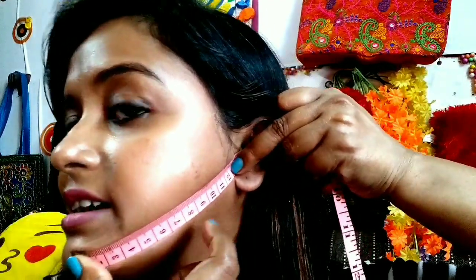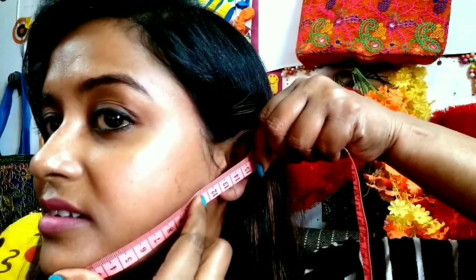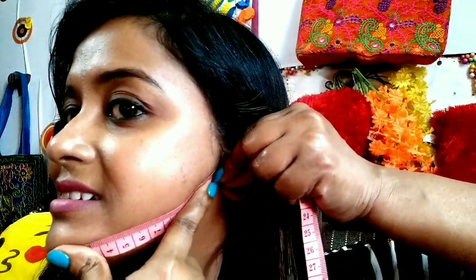Guys, after the massage I am just measuring my face again to see if any changes are there. That time I was placing my nail over here, so again I'm doing the same. You can see it is 12.5mm — that means a 0.5mm reduction. Wait, it really worked! The placement looks correct — so it was 13mm before, and now it is 12.5mm.